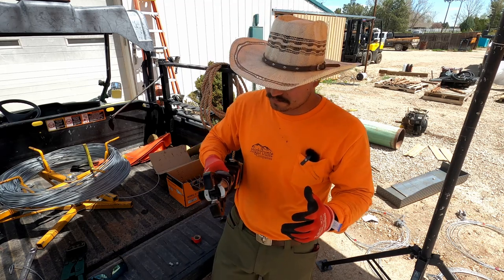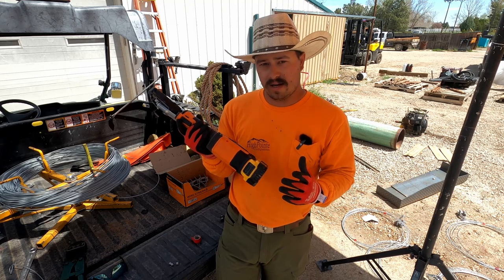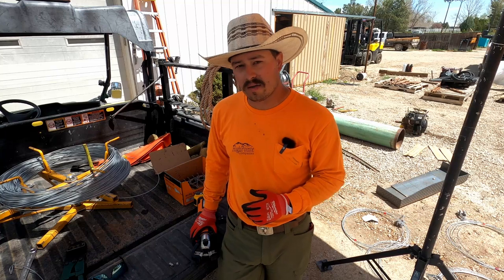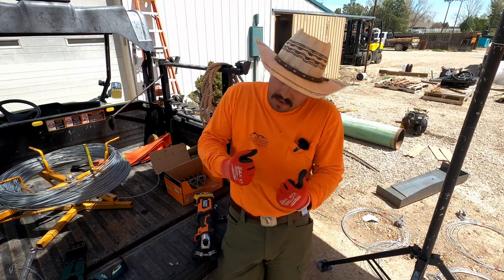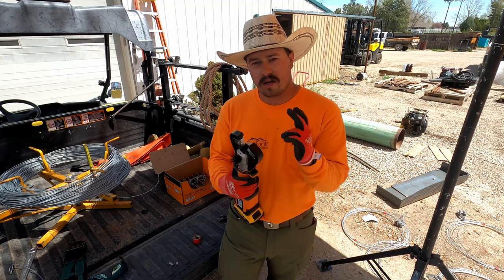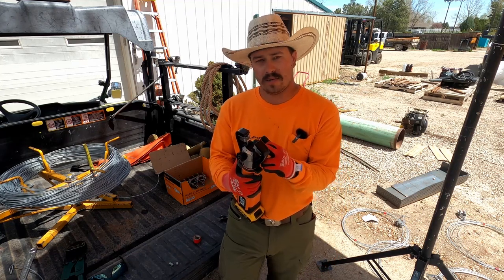She is heavy, I'll give her that, but this beats lugging these manual crimpers around and having to do this number all day long. They also have a much wider jaw than the manual crimpers.